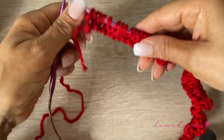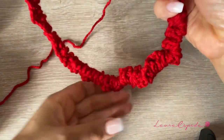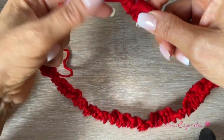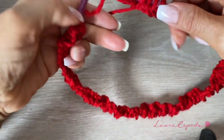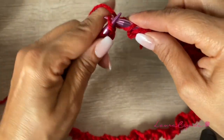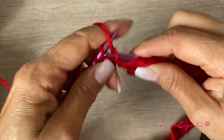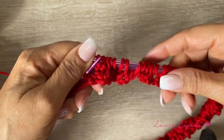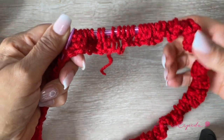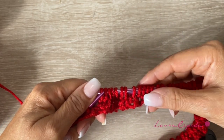Here I am at the end of the row, finishing with two purl. Make sure you didn't twist through the row before continuing. I'm going to start always with knitting two and finish making two purl. Where we purl, we are going to purl; and where we knit, we are going to knit. I'm going to use this thread to make a knot to join both parts, and I'm going to make around 18 rows for the neck.